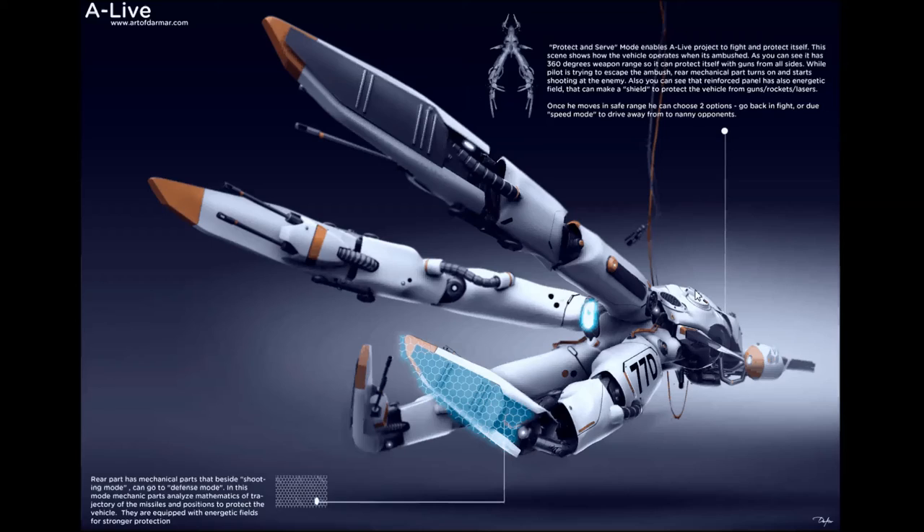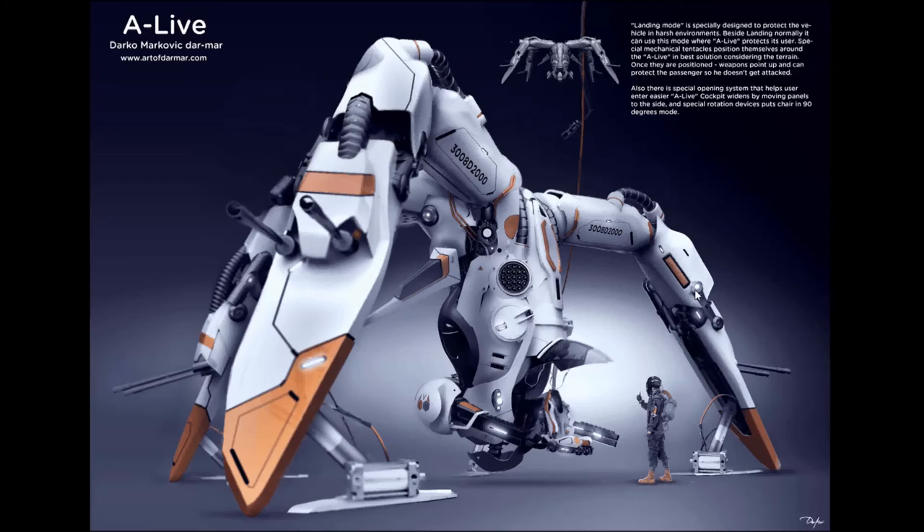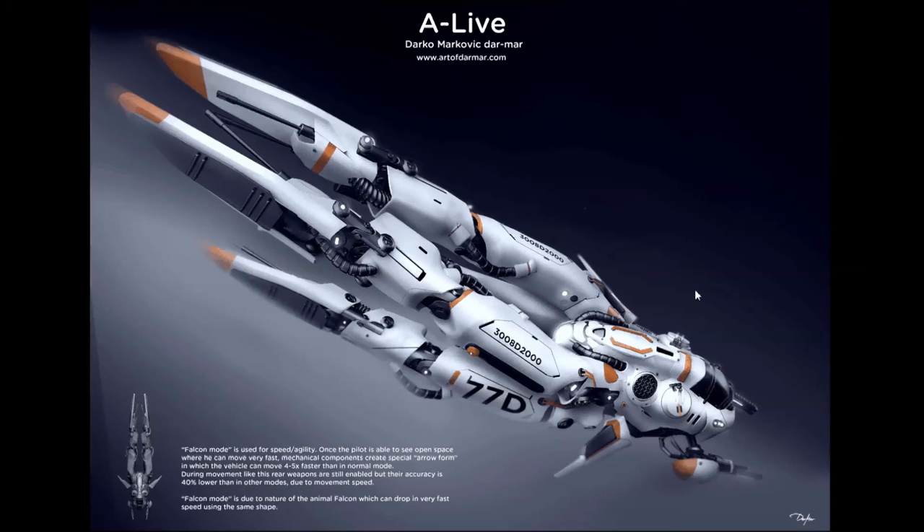Landing mode is my favorite. When you park, the whole body opens so the passenger can enter. This pose is also for landing on rough terrain — the cannons lift up into a protected position, covering all directions. The whole front section where the passenger enters opens up. Rockets are also ready to use. Fascinatingly, this mode can function as a bunker: three of these vehicles landed in this position can lock down an area, shooting at opponents with cannons and acting as land units against tanks.